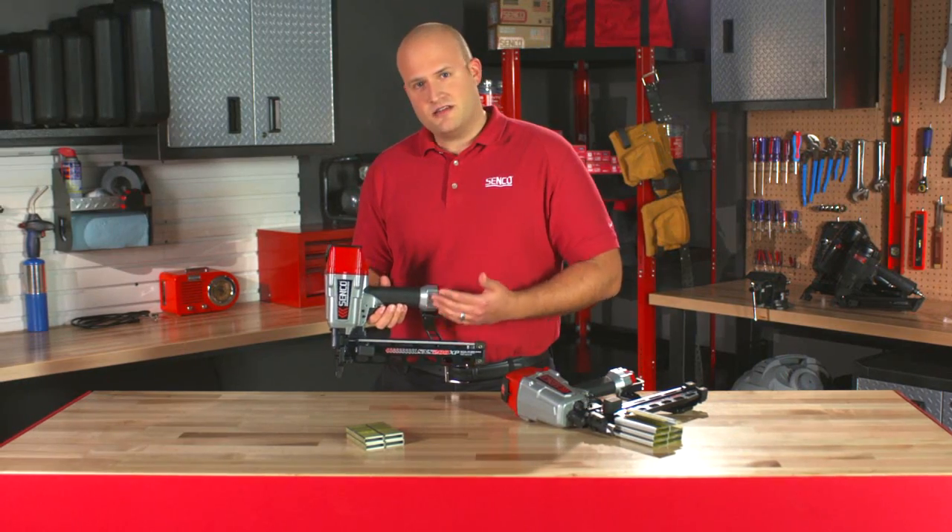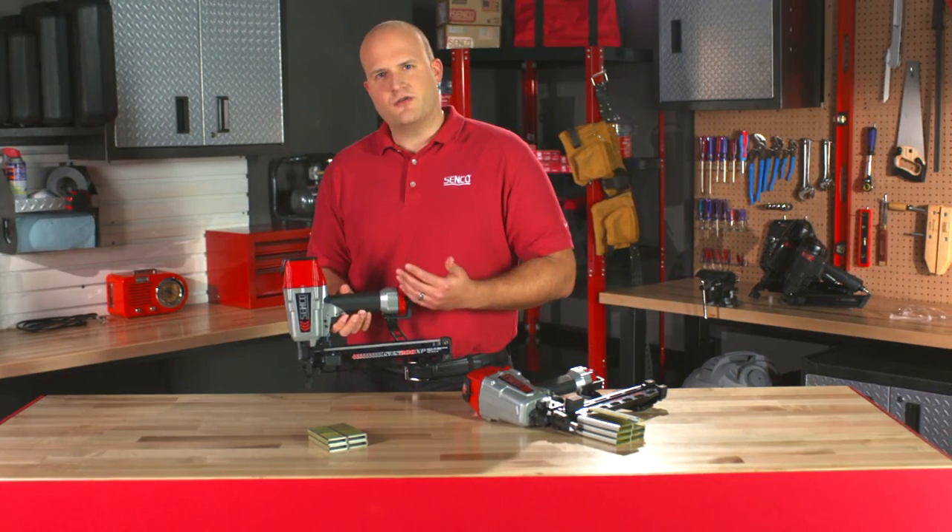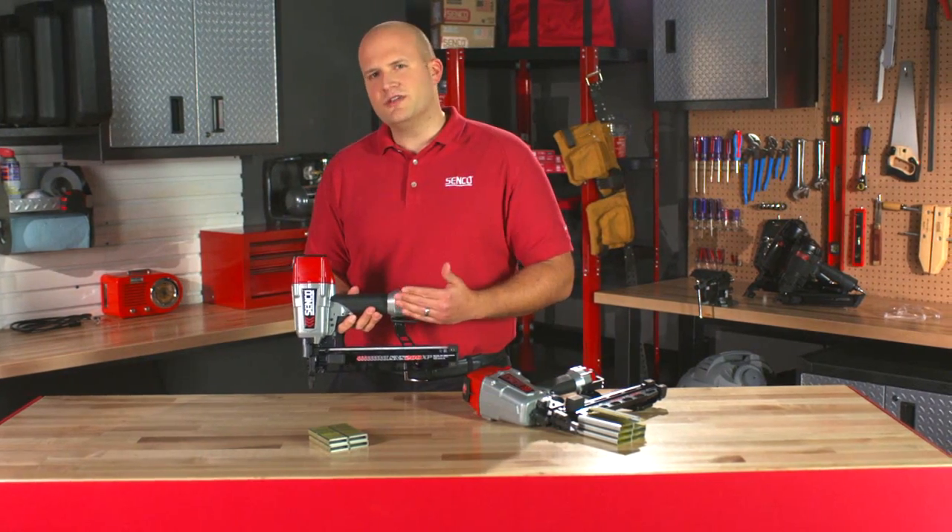It's also very fast. It'll shoot over 10 staples a second when you're really getting at it. It can also trigger fire very quickly, and it can very controllably and easily stitch.